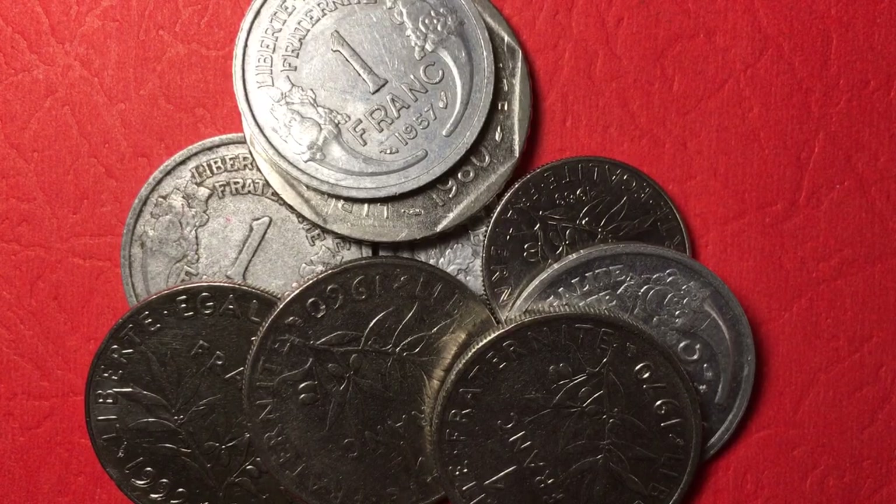Hello, coin aficionados, and welcome again to the DC Coin World International Coin Channel. Today we have a bunch of one franc coins for you — some from the 1940s, 1950s, 1960s, 1970s, 1980s, and the 1990s. We just have a bunch of one franc coins from all of the eras.